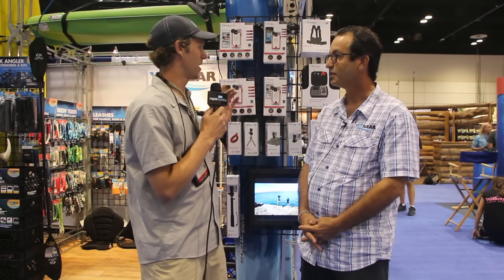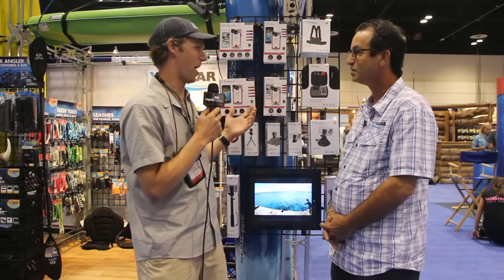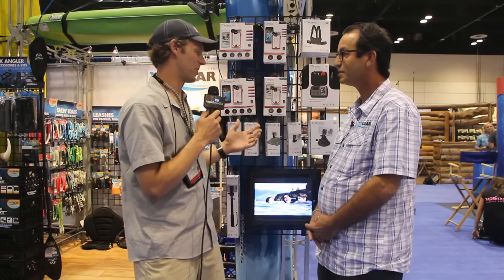Scott McGregor here for Kayak Angler magazine, and I'm in the Yak Gear booth at the 2015 iCast trade show. Bill was telling me just off-air about this new Optrix product that I think is pretty cool.